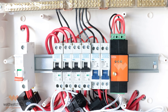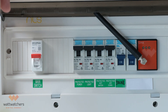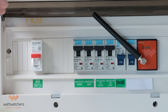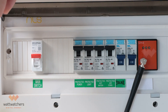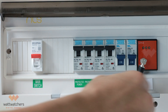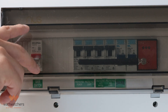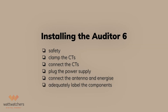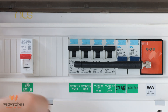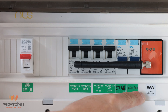Now we can close the switchboard, attach the antenna, and energize the auditor. In some circumstances, the antenna may prevent the cover of the switchboard from closing properly. If that's the case, try to adjust the angle or the orientation of the antenna. In this example, it works best when the antenna is pointed sideways. Don't forget to indicate the breaker that supplies power to the auditor, and attach the serial number sticker of the auditor.